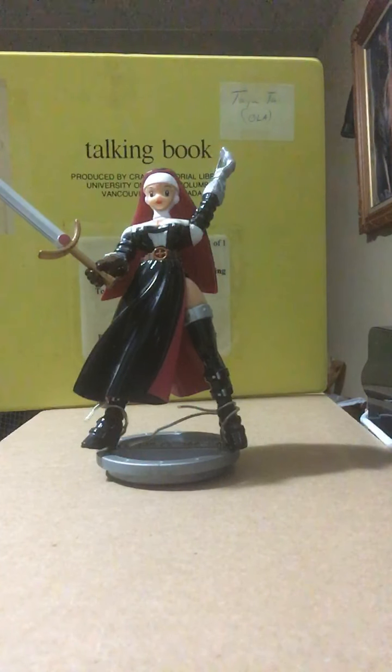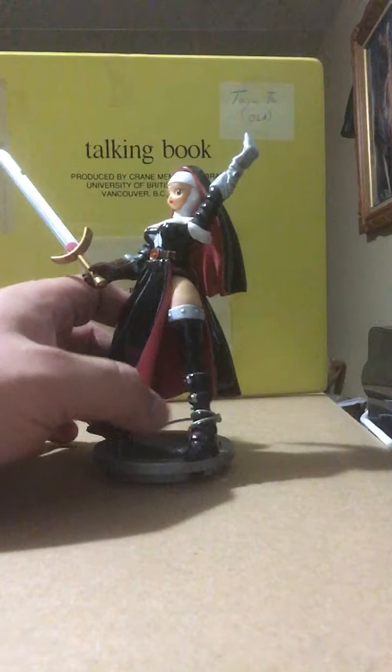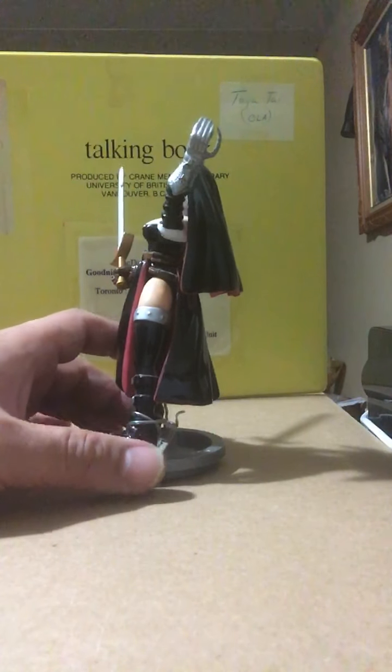Welcome back to Toy Thursday with Johnny Tiger. The date is August 27, 2020, and in front of the camera you see this little lady from the Warrior Nun — Arilla. I'm not quite sure how to pronounce the name of the cartoon, comic book, or animation this character came from.